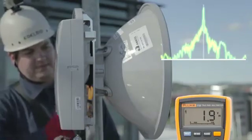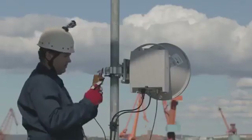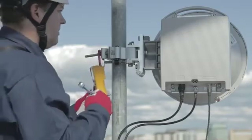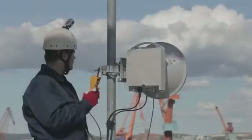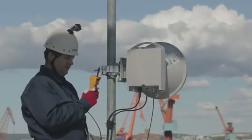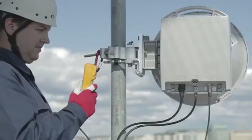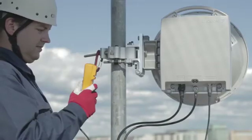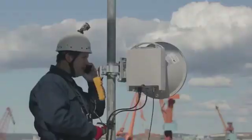When you have found the main lobe in both azimuth and elevation, you can hand over to the far end to do the same. Don't make any changes to the antenna direction while the far end is being aligned. You can follow the alignment procedure at the far end by observing the voltmeter reading. When the main lobe is found at the far end, it is time for fine alignment of your end.